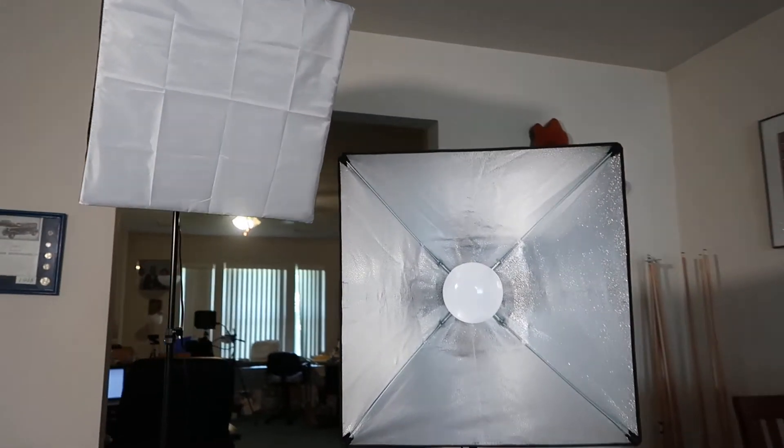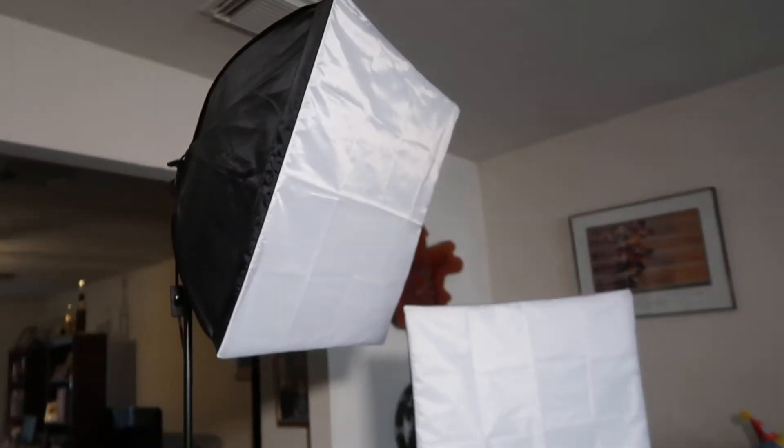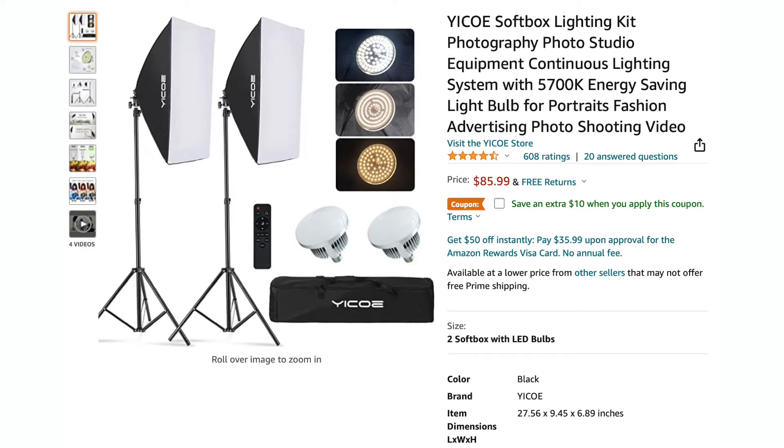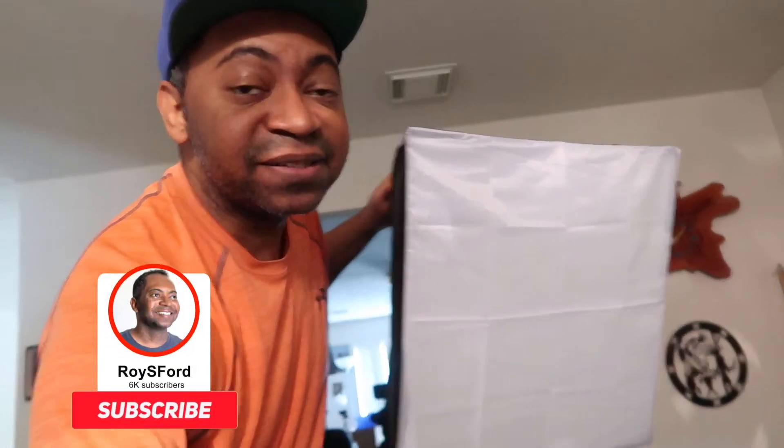I got two of them. This video is about the budget — it says a hundred dollars, but you can actually get a light similar to this for only $47. Link right down there in the description. I also have the higher-end ones where you can change the color temperature — they're all under a hundred dollars. Those are affiliate links, so I do get a small commission whenever you make a purchase.